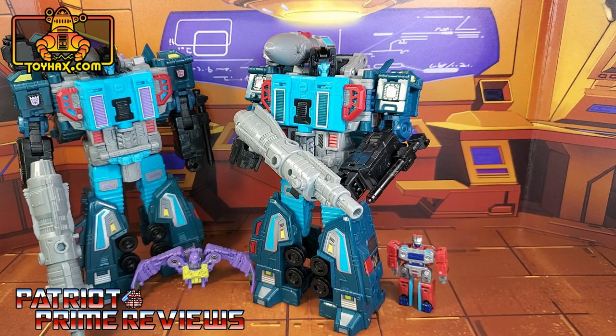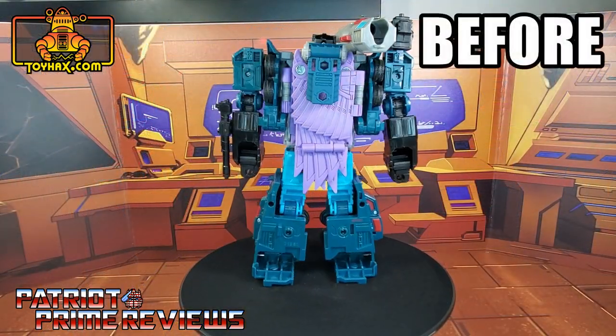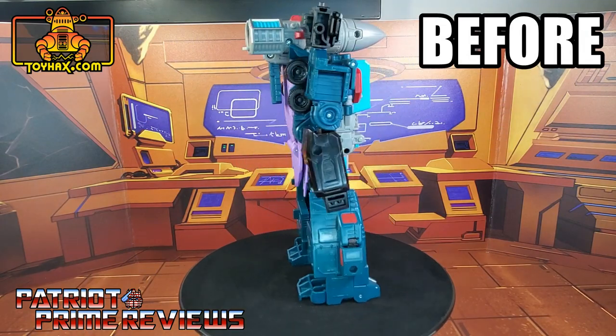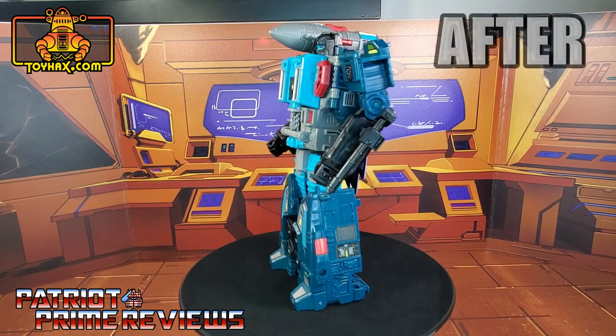Once again, this is Patriot Prime, signing out. Hooah!